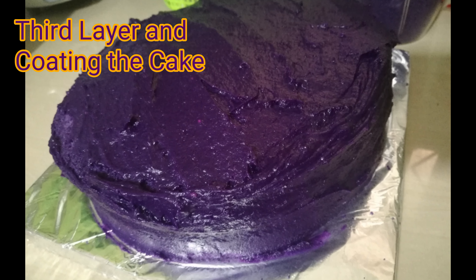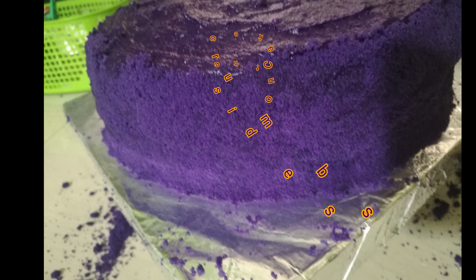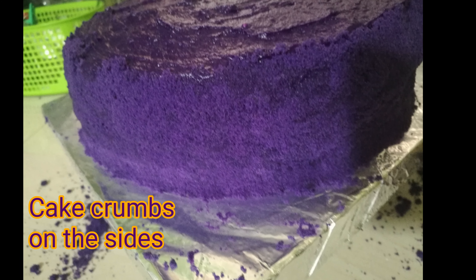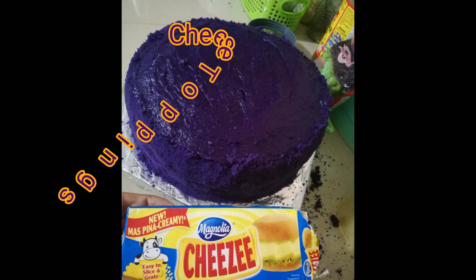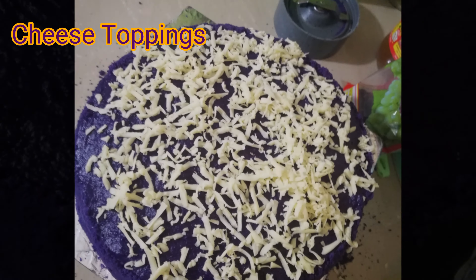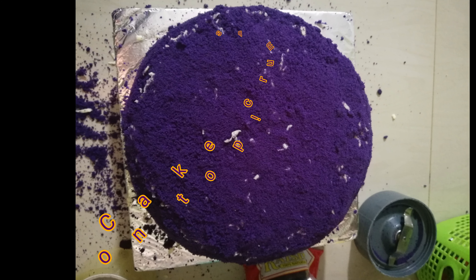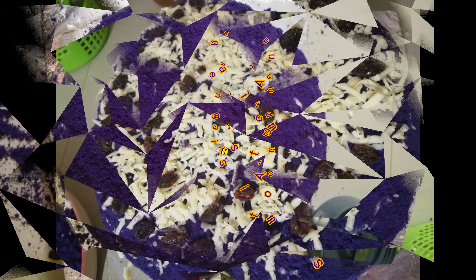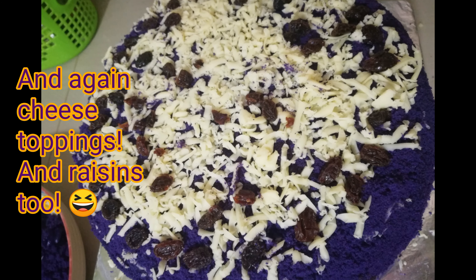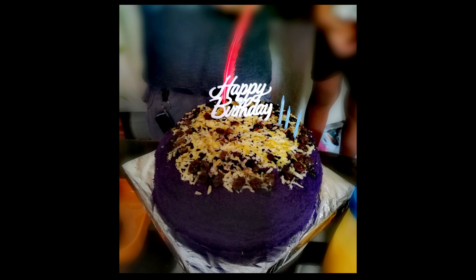For the third and final layer, I coated the entire cake with the ice cream mixture — and that looks so good! On the sides I sprinkled crumbs made from the small cake, which I blended and poured all over. I also decided to top it with some cheese — just looks so pretty and yummy and very attractive! Then I added a second layer of crumbs over the cheese, and topped it again with another cheese layer and a raisins layer to make it even more tempting and delicious.